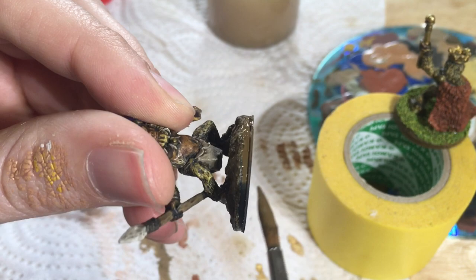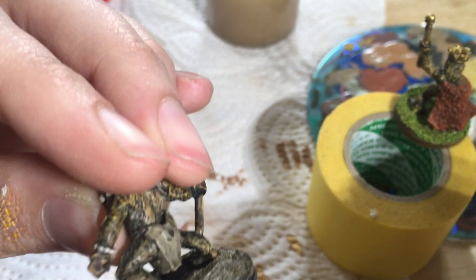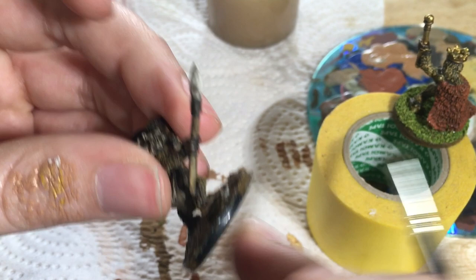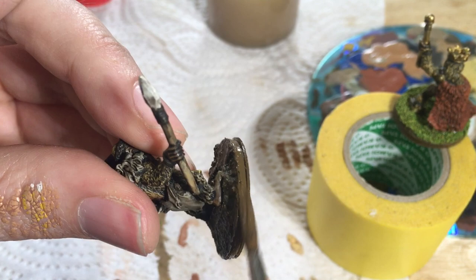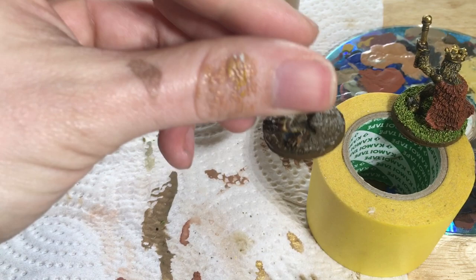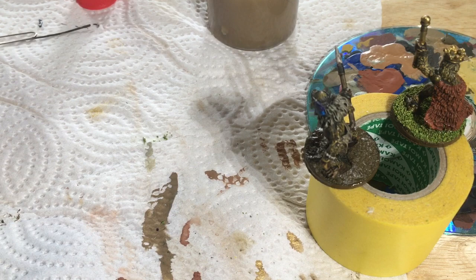I'm probably going to flock this guy with white flock to make it look like fresh snow, or maybe mix white flock with Vallejo gloss varnish or Games Workshop Hardcoat — whatever it's called — that way you get a nice icy texture. I'll do that with all my Age of Ice minis. It would be the same as brushing this on, only instead of brown it would be white, and it would look sort of translucent and glossy — so it'll have a wet snow look to it.